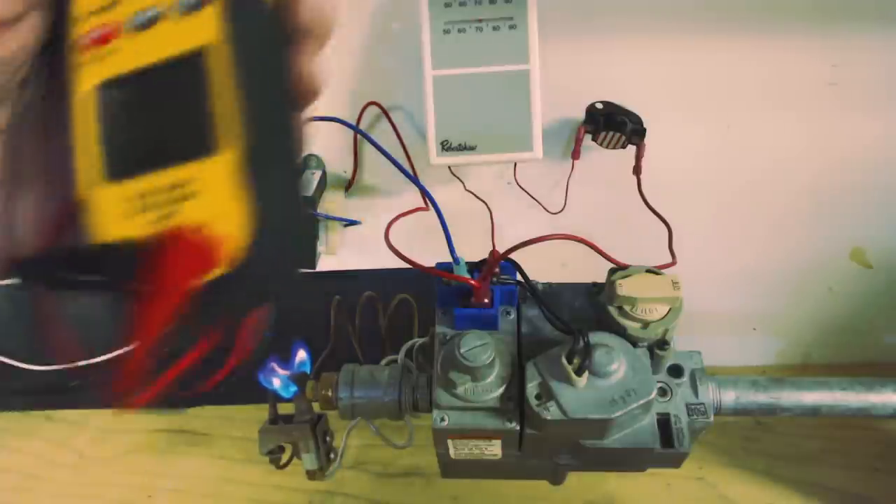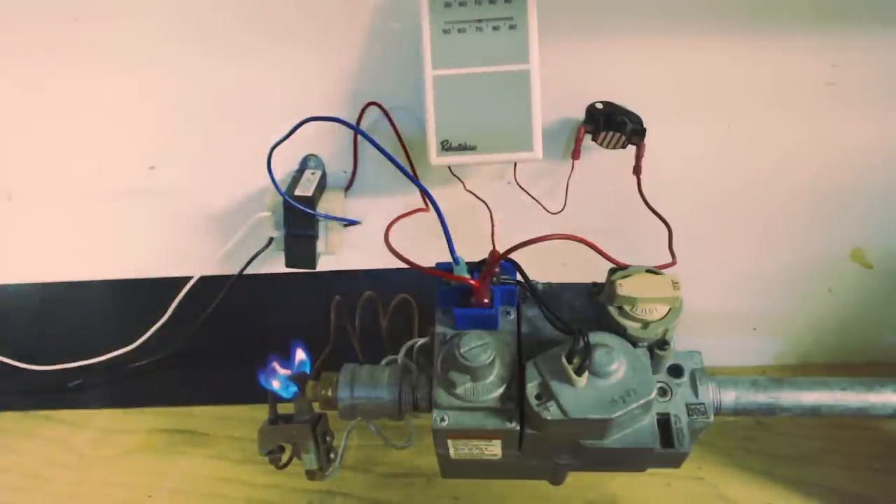If you're looking for the service tools I use out in the field, I have them all linked down in the description below. If you want to help support this HVACR training channel, click here. If you want to subscribe, click here, and if you want to see another HVACR training video, click right here. Hope you enjoyed yourself and we'll see you next time at AC Service Tech channel.